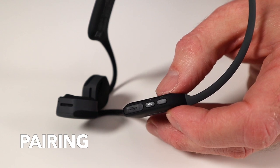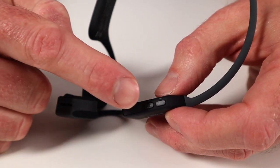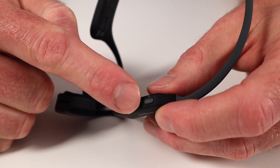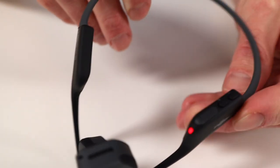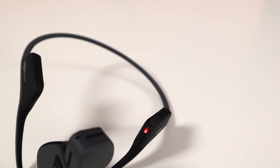To pair the headphones, start with them off. Then press and hold the volume up button until you hear pairing. So I press and hold this button right here in the middle — the power button, also known as the volume up button — and then I'll hear the headphones say pairing. The LED light flashes red and blue, as you can see here. Now the headphones are looking for your Bluetooth wireless device. You can open up the Bluetooth menu on your device and select the Aftershokz earphones. You will hear connected and then the LED light will flash blue once. You can connect the headphones to two devices at once.